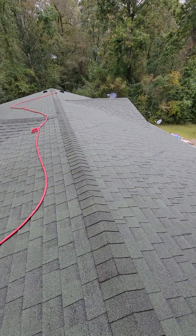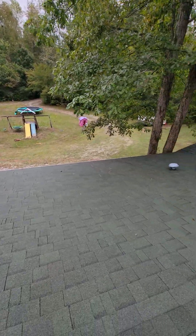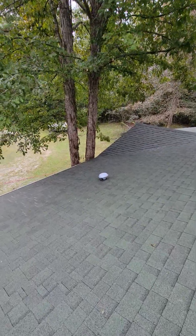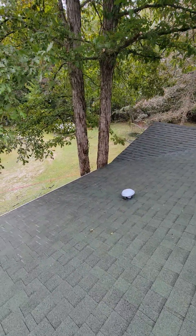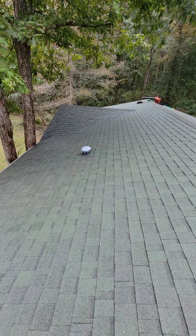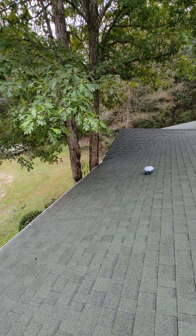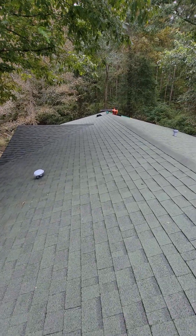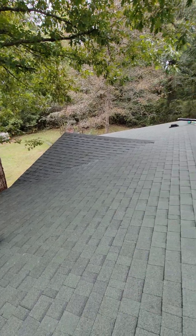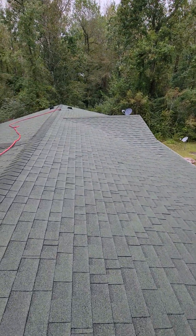This roof will have a lot more years of life out of it. It's a good thing they went ahead and got it cleaned because it was starting to get to a point where there could have been severe damage and they might even have had to replace this roof. If you've got a lot of trees around your house, especially close to the house, this is something you really need to think about. Every few years I'd recommend getting your roof cleaned — that way you won't be buying a new roof, and we all know a new roof is real expensive.